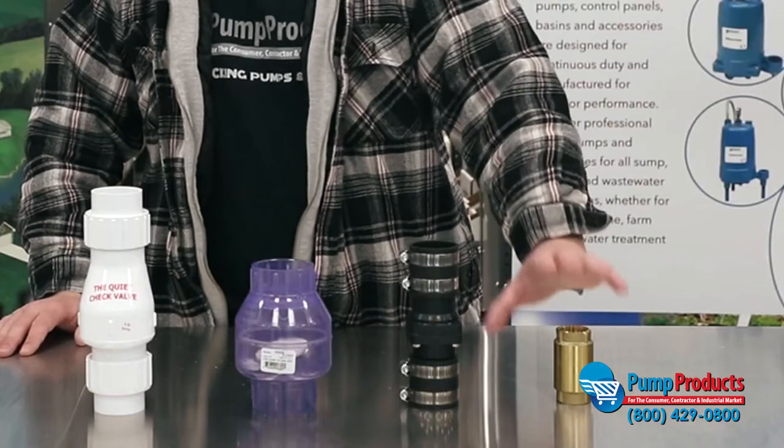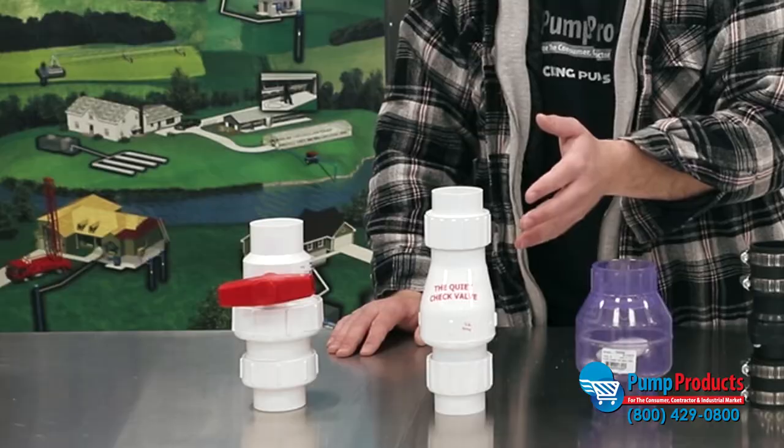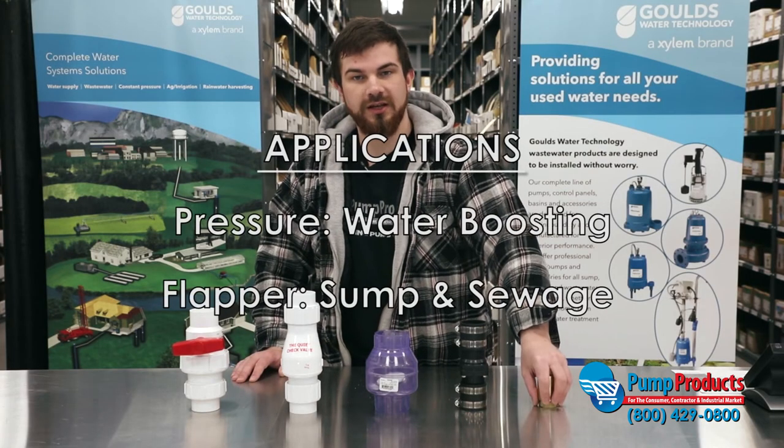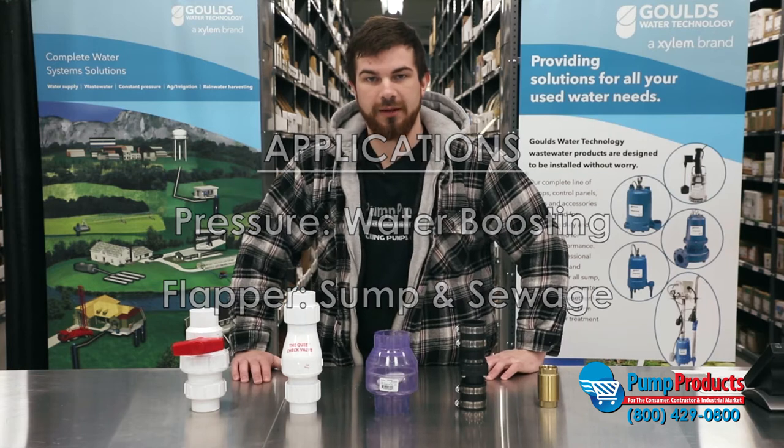Preventing backflow stops your pump from continuously cycling, which would shorten the life expectancy of the pump. There are different styles: there are pressure style check valves and flapper style check valves. Pressure style will be used in a water boosting application, whereas the flapper styles will be used in a sump or sewage application.